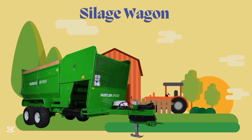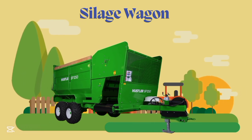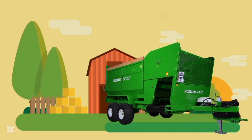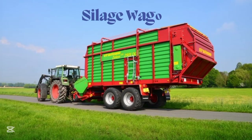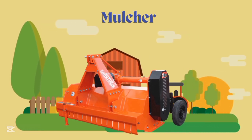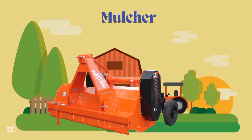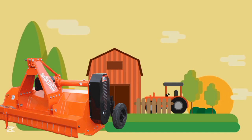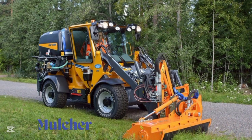Silage Wagon, Silage Wagon. Mulcher, Mulcher. This is Mulcher.